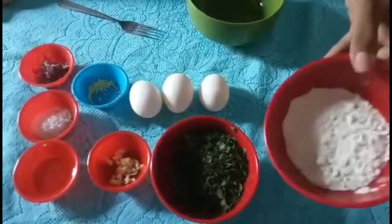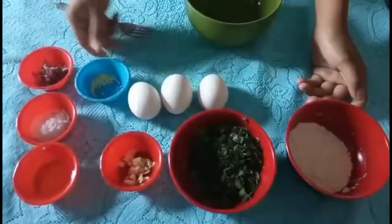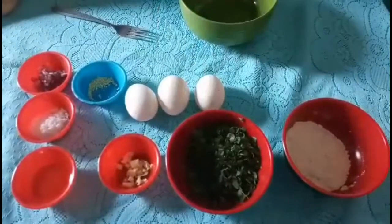We have flour, malunggay, garlic, seasoning, onion, salt, and oil, and 3 eggs.